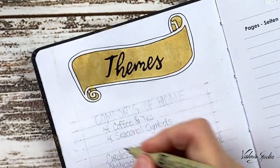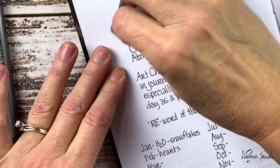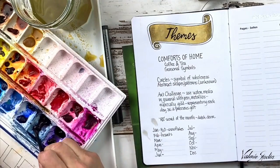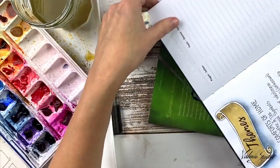My main theme for the year is the comforts of home. Coffee and tea are one of my greatest comforts, so I'm going to use those as well as seasonal symbols throughout. The shapes I'm going to use are circles — a symbol of wholeness and one of my favorites — and abstract shapes to represent the unknown. Now for a bit more shading on the banner with raw umber, and then going in with some indigo to do a faded wash out from the edge to look like a night sky — the light shining in the darkness.